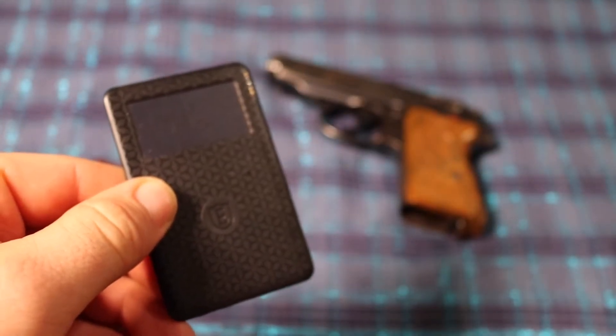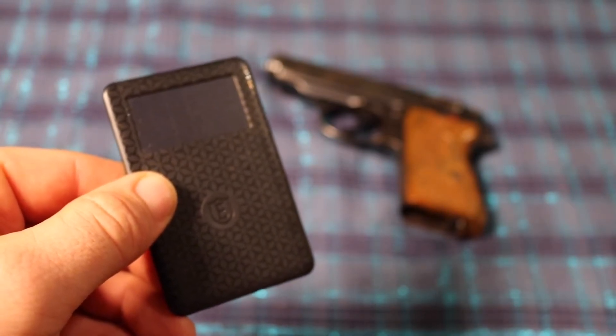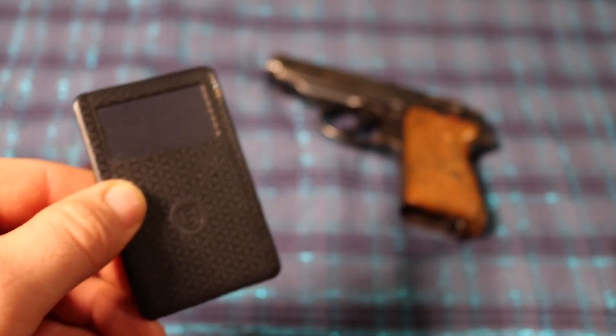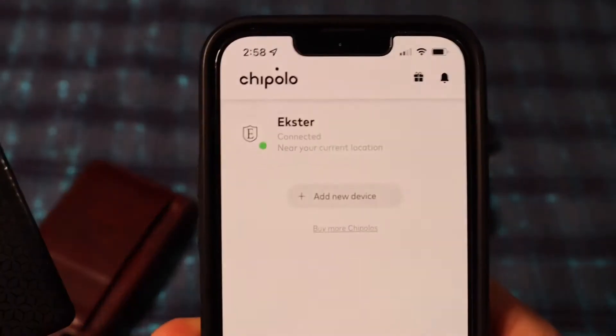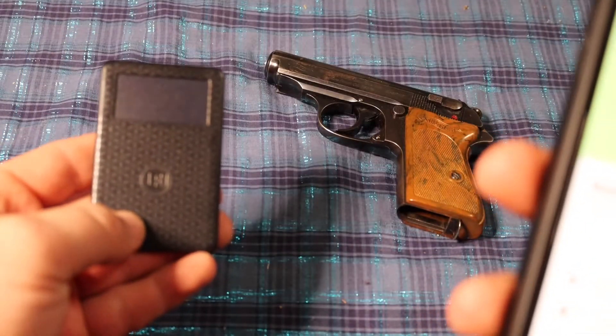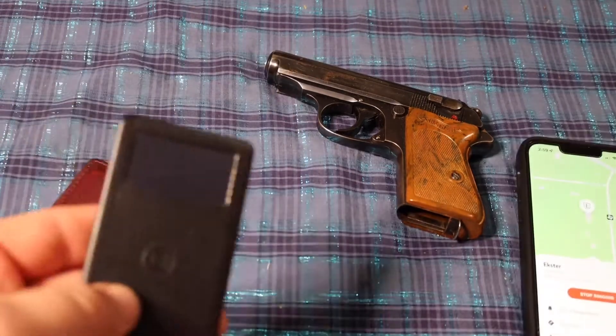I need to look at the name of this tracker because I hardly think about it — it's the Chipolo tracker. It rings to help you find your wallet. See, it rings.